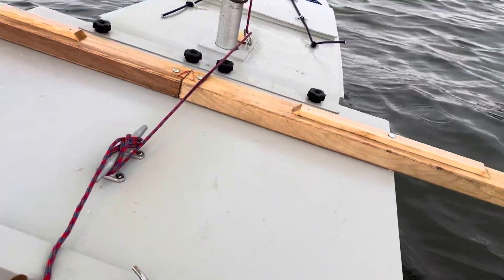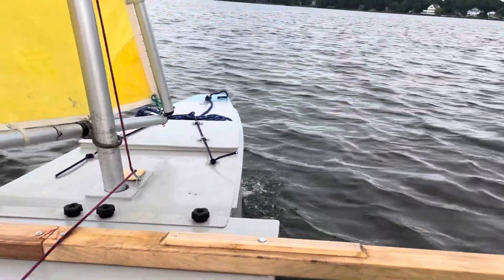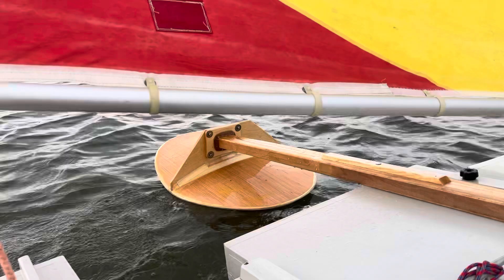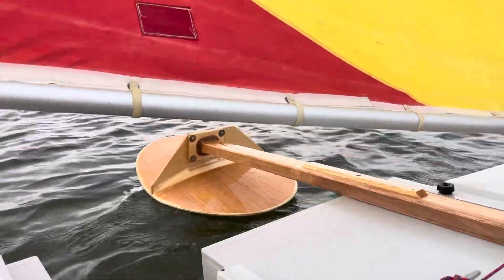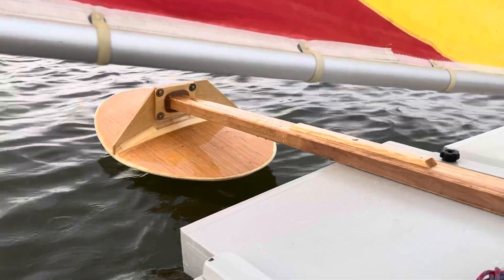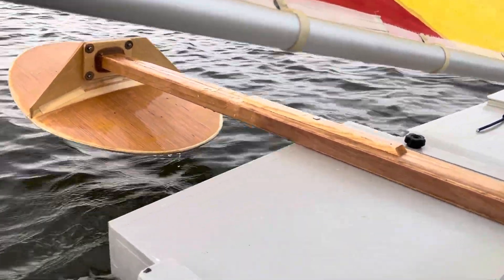My second GoPro battery just died. It's raining a little bit. I think I'm going to go back to the harbor — I thought the wind was going to build, but it's probably going to build right as I'm leaving. Well, that was fun. Just didn't get above eight knots today.